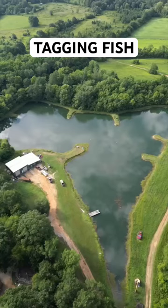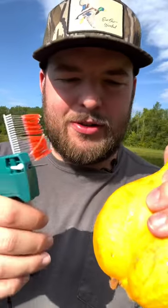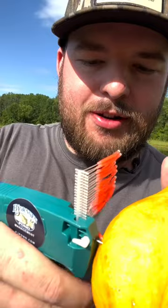I'm gonna tag the fish in my pond to grow the biggest bass possible. Now I'm gonna demonstrate how this tagging mechanism works. You just slide it right in there — it doesn't hurt the fish. Squeeze the trigger, boom, tagged. Put it right behind their dorsal fin.